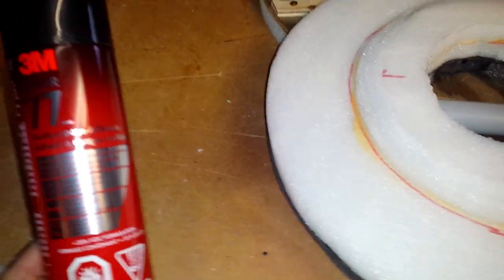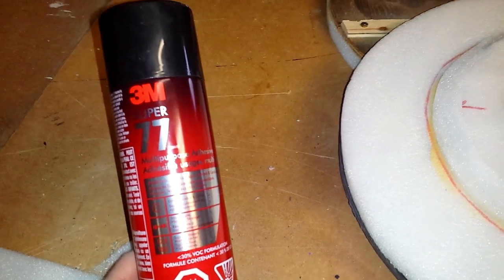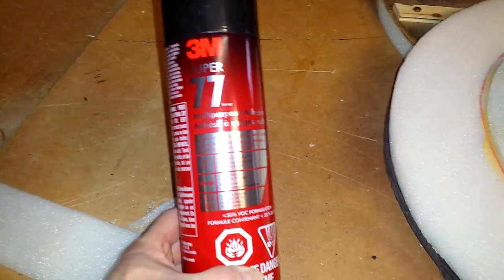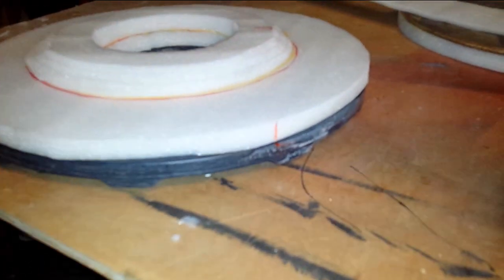Super 77 works much better on shields than contact cement, and it's way faster — I only need to wait like six or seven seconds between spraying and pressing, as opposed to 10-15 minutes for contact cement. I have to do this with the fan on, but this stuff is toxic — don't breathe it.